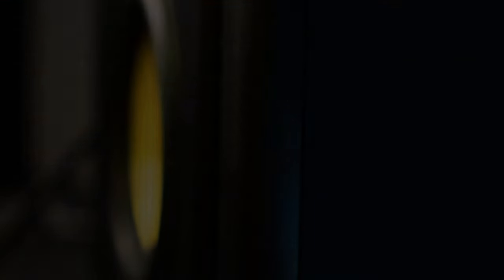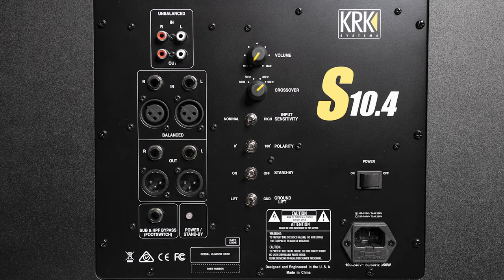Regardless of what type of connections you need, the S10.4 has got you covered. On the left side, we have RCA unbalanced up top, balanced XLR and TRS inputs in the middle, and TRS and XLR outputs below that. On the bottom, we have a port to connect a bypass foot switch to make it easy to compare mixes with and without the sub, with a power indicator next to that. In the middle, from top to bottom, we have your volume knob and a four-position crossover, which makes it easy to adjust settings to match your monitors.